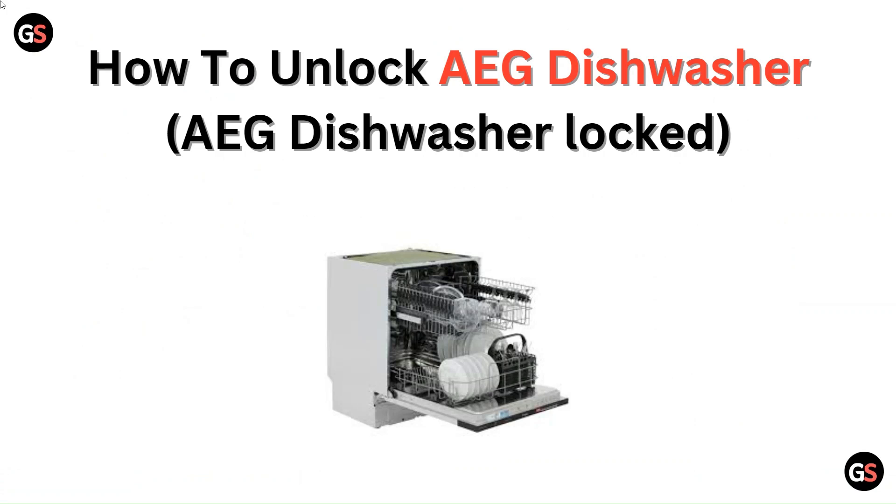Hello everyone. In this video we are going to tell you about how to unlock an AEG dishwasher, or the AEG dishwasher lock.